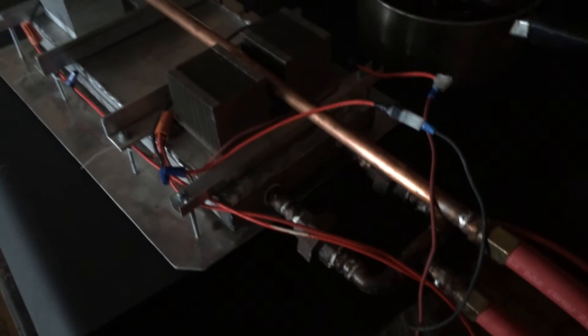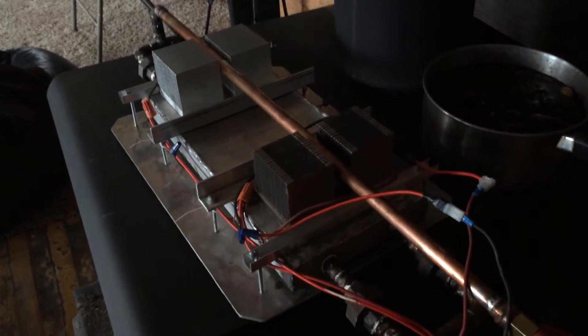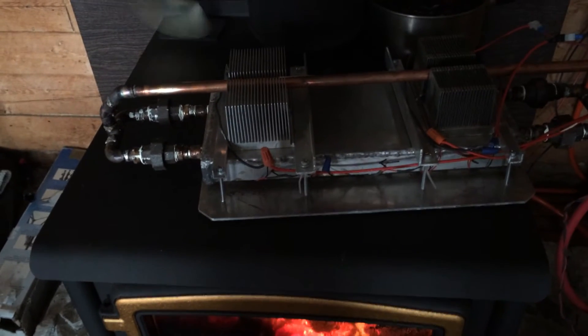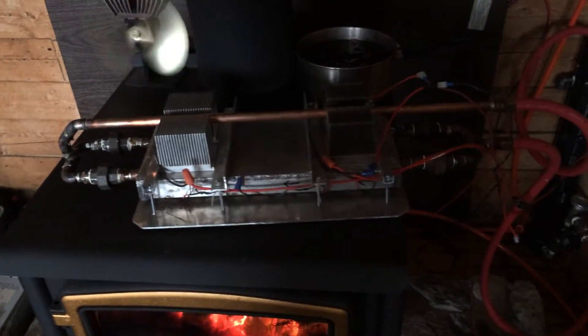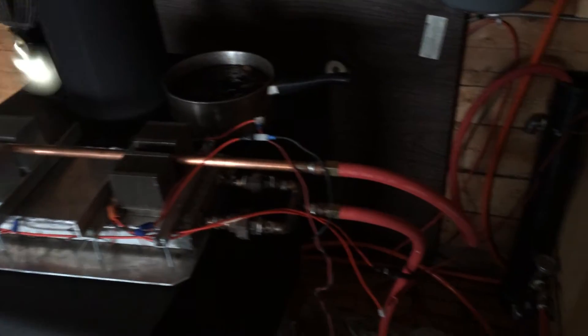Two separate modules. There are 10 modules in here. Each are 12 volts, 1 amp — or technically 15 volt, 1 amp. I've got two sets of four running together to make 48 volts. This will be going through an MPPT controller soon to convert it down to a 24 volt system.